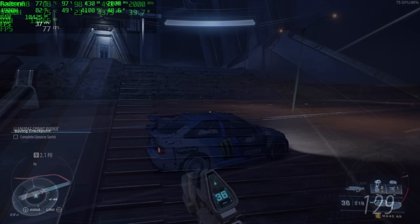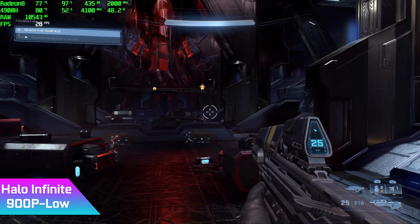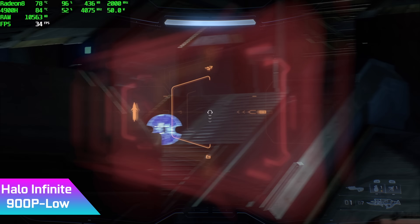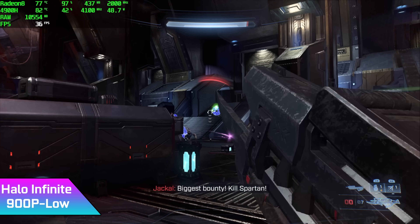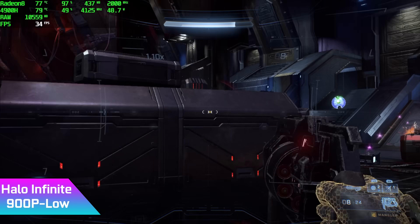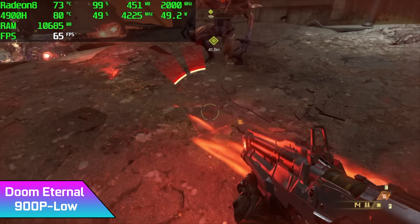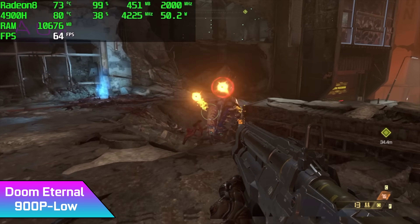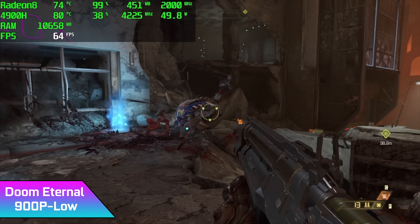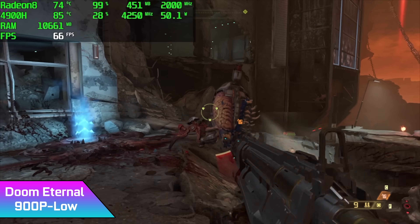Next up, Halo Infinite at 900p all-low settings — we only got an average of 31 FPS, so that one's a tough ask for the integrated GPU. And finally, Doom Eternal at 900p low with dynamic resolution scale on, we got an average of 63 FPS — looking really good, especially for Doom Eternal on one of these Radeon 8 GPUs. That dynamic resolution scale is really where it's at with this game.